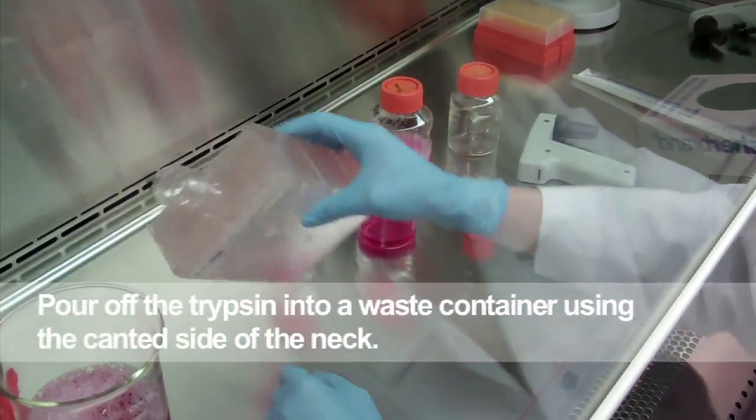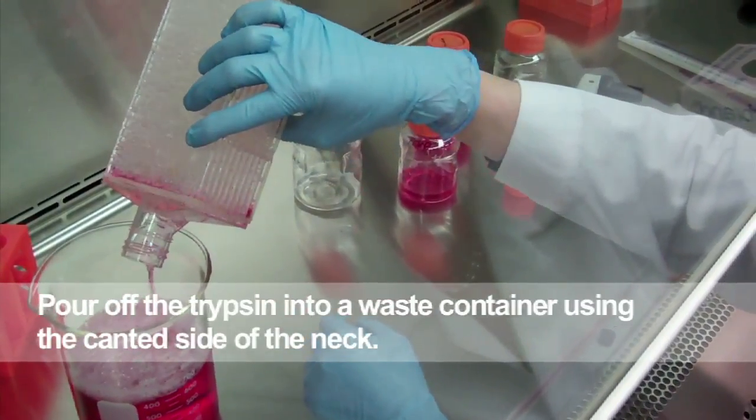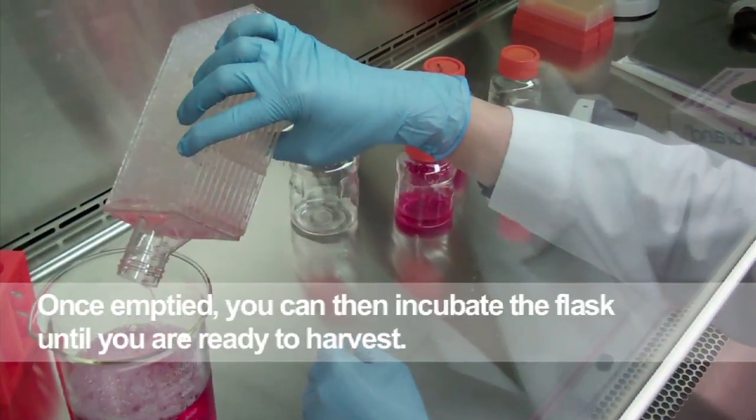Again, pour off the trypsin into a waste container using the canted side of the neck. Once emptied, you can then incubate the flask until you are ready to harvest.